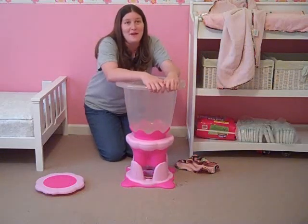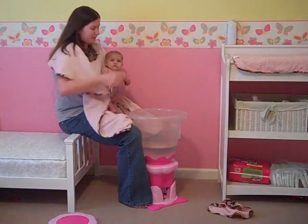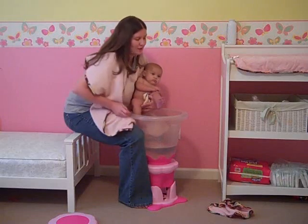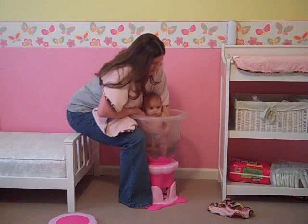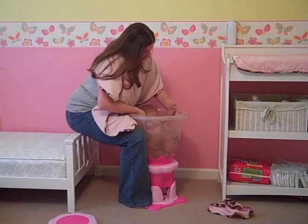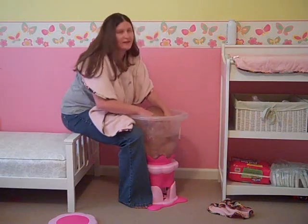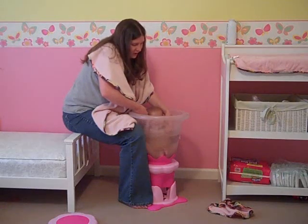I'm going to go grab baby Emma and we're going to show you what it's like in here for bath time. The first thing we're going to do is slide little Emma right here into her tub. I've got it filled just below the max fill line, because I don't want it going all the way up her. You just slide baby right in, and she just kind of sits there with her body all covered in nice warm water. I'm going to sit here and hold her little hand and wash her with the cloth.